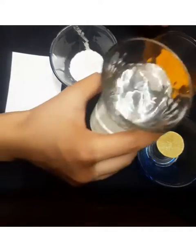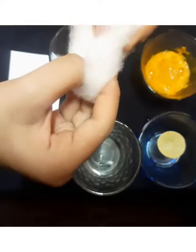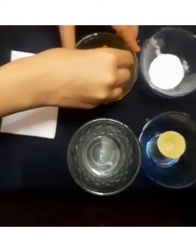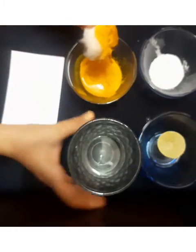So now I am adding water into the turmeric powder and mixing it using a cotton. If your powder is thick, you can add some more water into the turmeric powder.